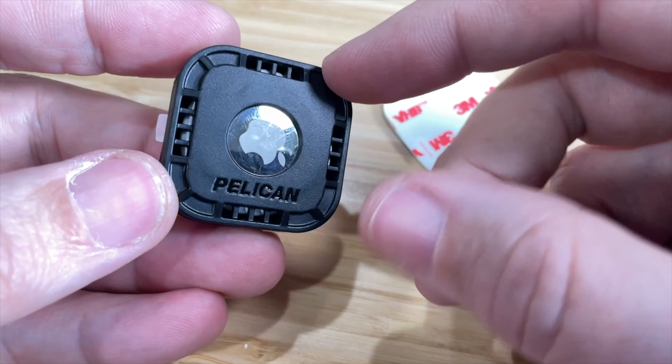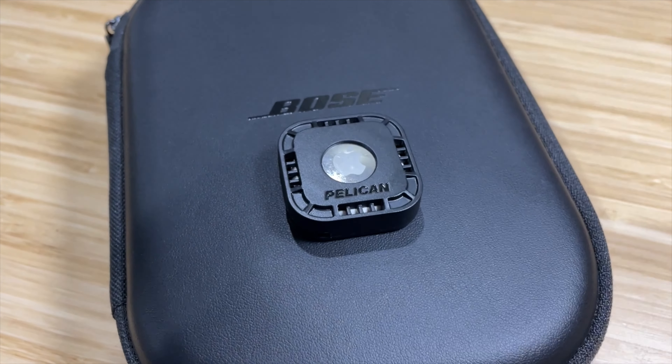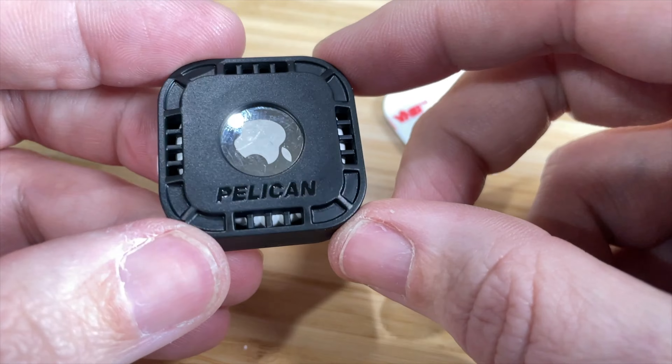What's great about this is that it's small, it's plastic, it's durable, it protects your AirTag. And if you happen to misplace it, you can go into the Find My app and find your misplaced item.